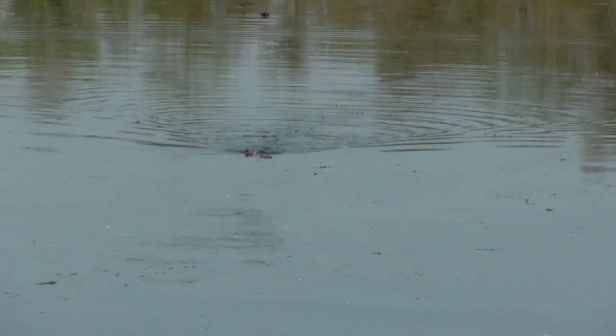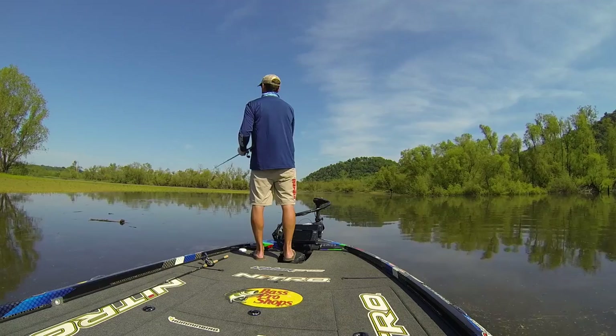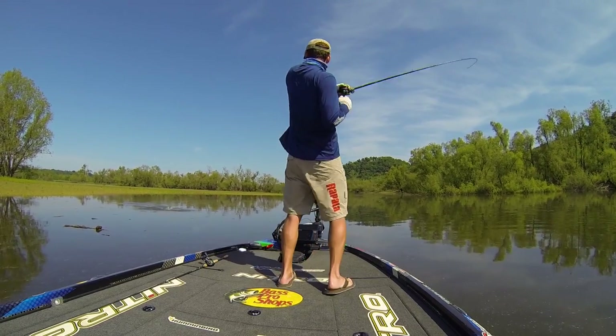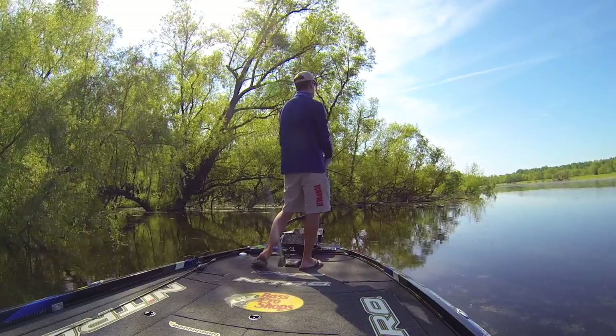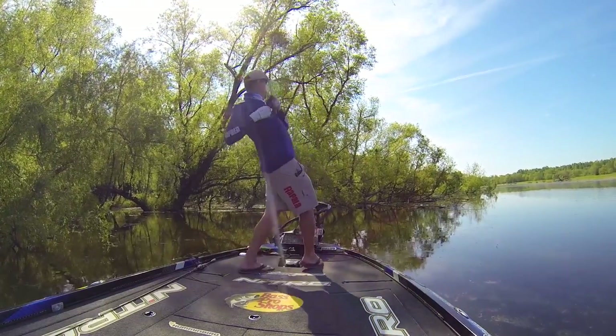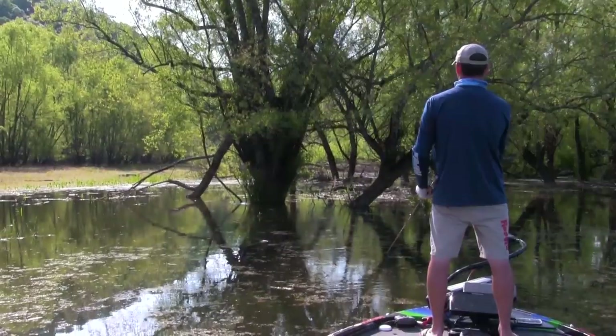For me, my general rule of thumb is once I see that fish blow up on it, I'm going to make sure I feel pressure. And if that pressure comes immediately, or if I have to reel down and give it a few seconds, and then I feel that pressure — that's when I'm going to set the hook. But it's all about that pressure.